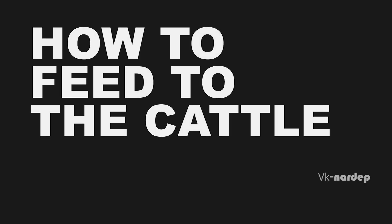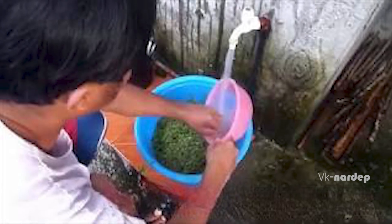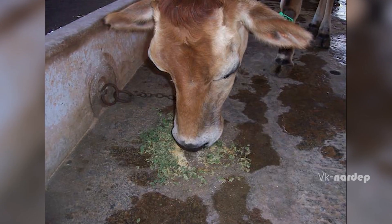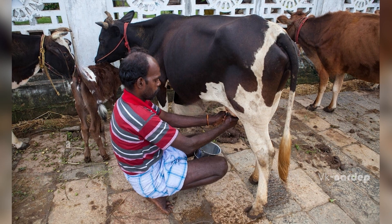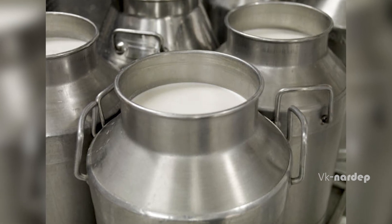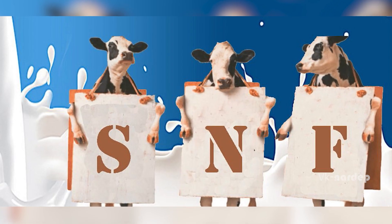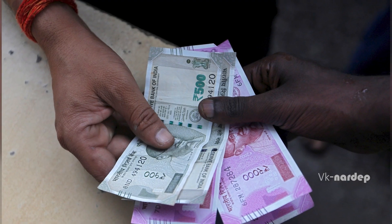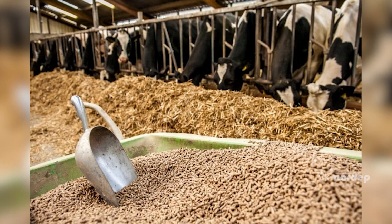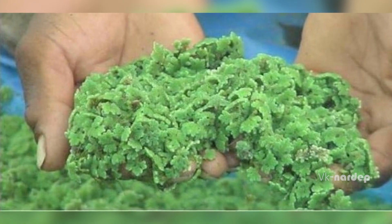How to feed to the cattle: harvested Asola has a cow dung smell, so it should be washed 4 to 5 times before giving it to the cattle. It can be mixed with bran or any cow feed. Feeding 2 kg of Asola to a cow increases milk yield by 15 to 20% through synergy. It also helps in improving the milk quality, solid non-fat content, and thus the farmers get extra money. Physical health of the cow improves, and the use of commercial fodder can be reduced by up to 30%, or Asola can be used as an additional supplement.